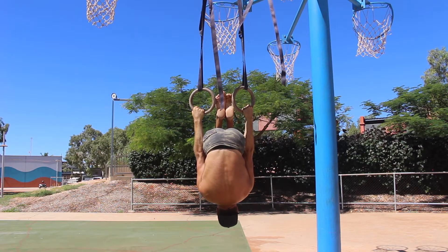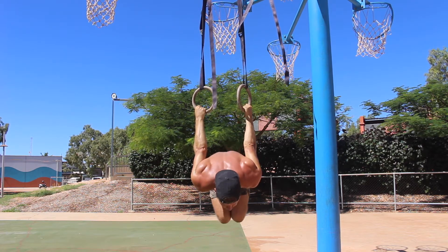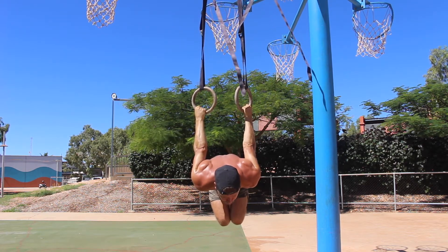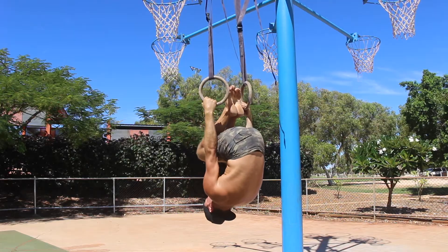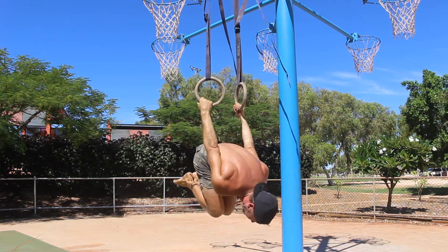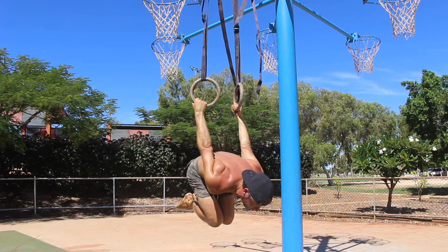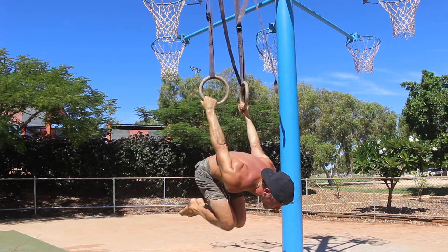The shoulders must stay depressed in the back lever. Never allow the shoulders to shrug up. Pull your shoulder blades back and down towards your back pockets. Now that you've set the tuck shape, depressed the shoulders, and decided what grip to use, you want to protract the shoulders and squeeze your arms into the sides of your body to help engage the lats and to keep the rings close.